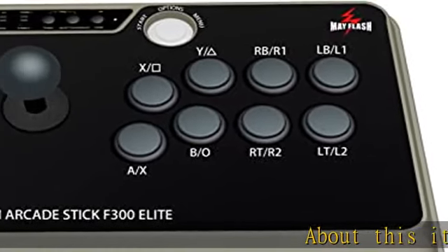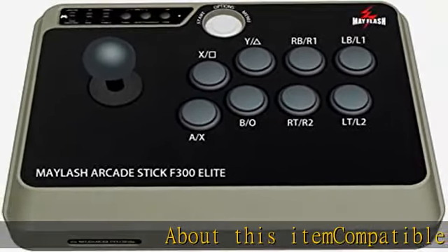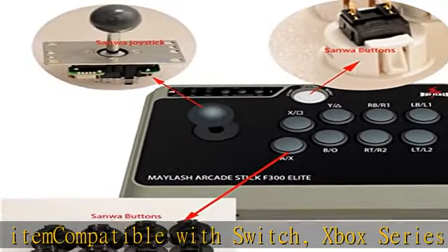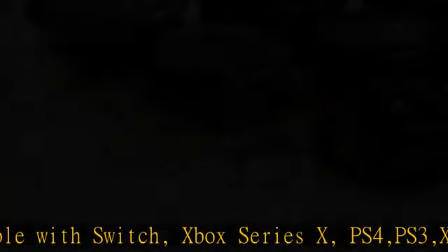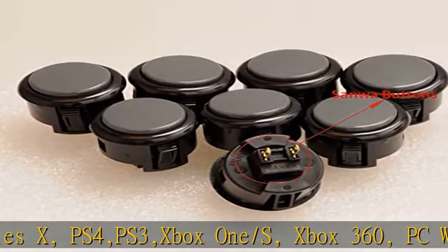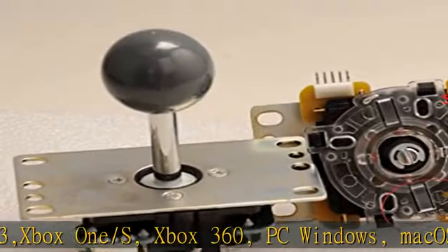About this item: compatible with Switch, Xbox Series X, PS4, PS3, Xbox One/S, Xbox 360, PC Windows, Mac OS, Steam Deck, Android, Neo Geo Mini, and Neo Geo Arcade Stick Pro.